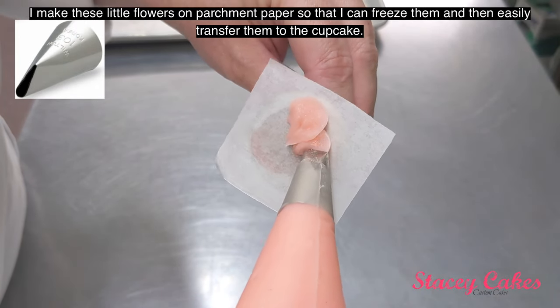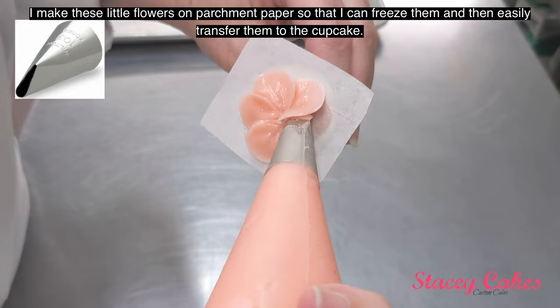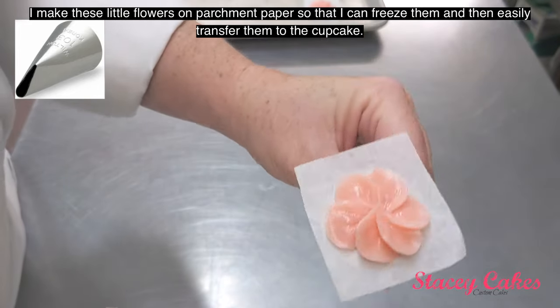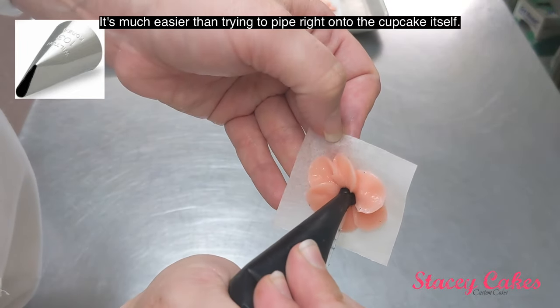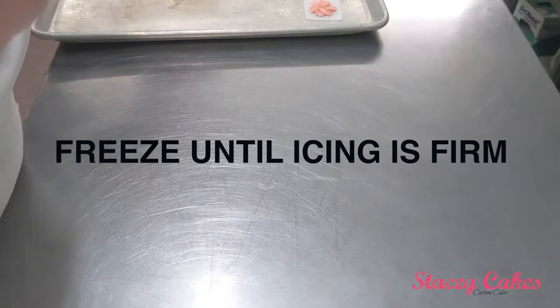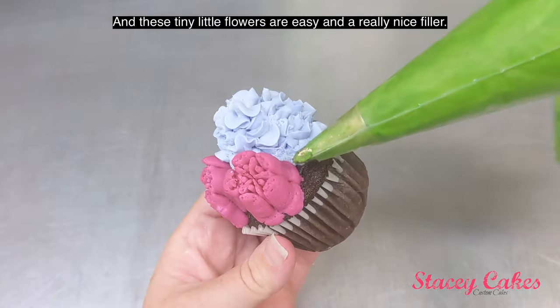I make these little flowers on parchment paper so that I can freeze them and then easily transfer them to the cupcake. It's much easier than trying to pipe right onto the cupcake itself. And these tiny little flowers are easy and a really nice filler.